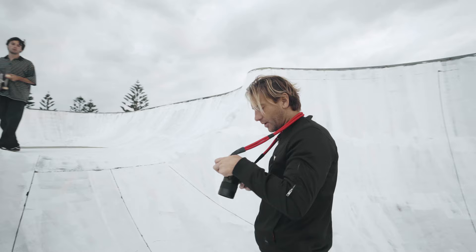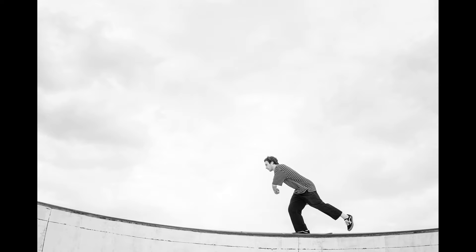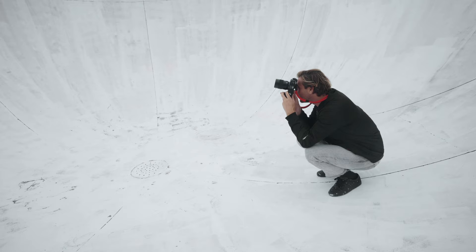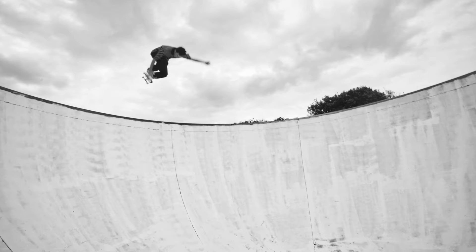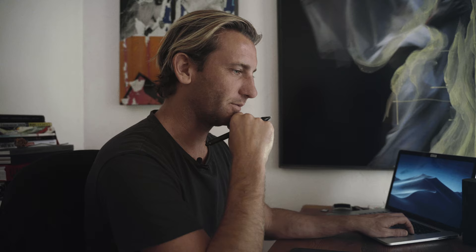For a skate shoot we shot about 300 frames, which is not much — it's like 10 rolls, which is kind of cool because you're just focusing on getting the one moment. I was literally shooting one frame per take rather than just like run and gun, spray and pray. So it feels more like true photography.